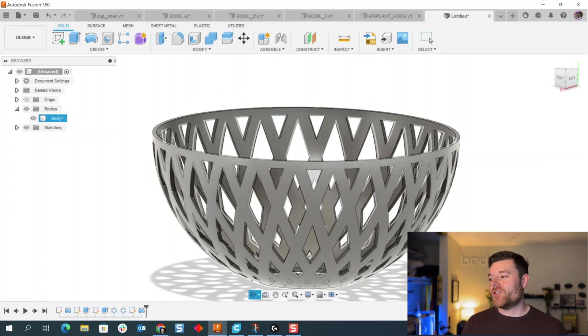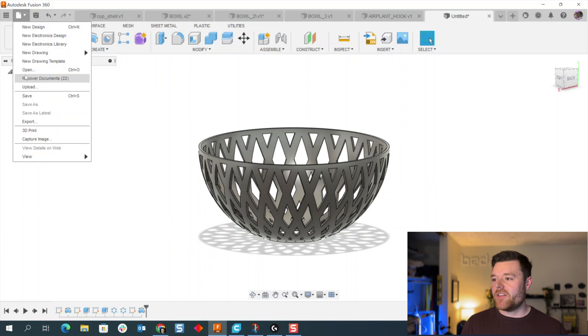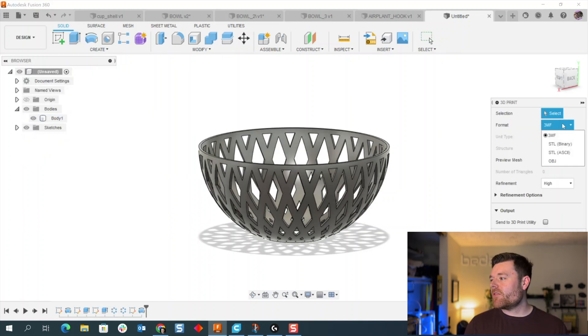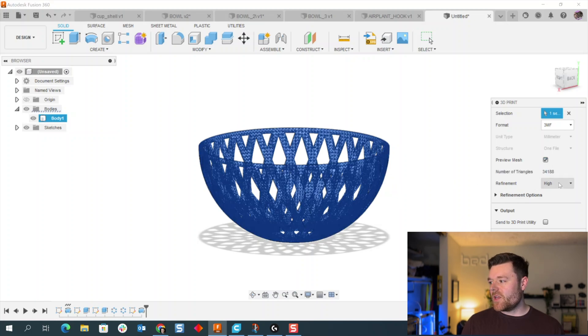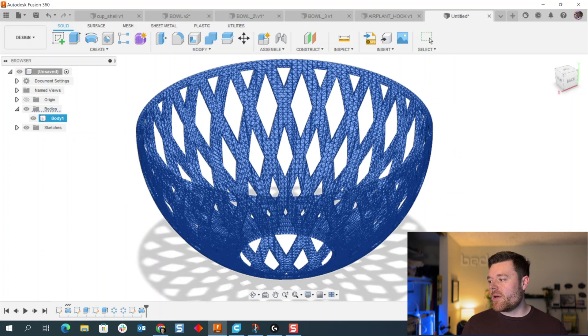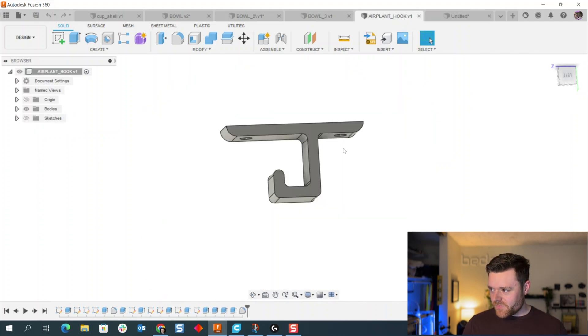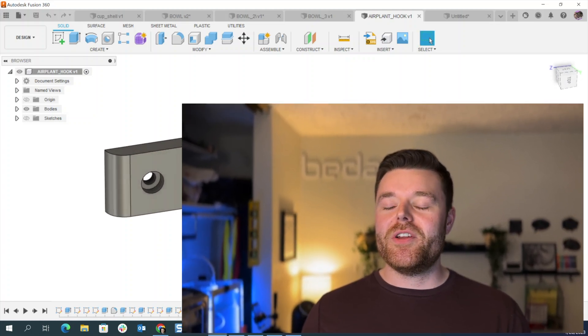This looks super cool and it's not hard to make. Go to 3D Print at the top left — I use 3MF files, though STL works too. Select your object, preview the mesh with High refinement, select OK, and your file is ready for 3D printing. I also made a hook for wall mounting — I'll leave a link to the Thingiverse file in the description below. Thanks so much for watching; if you found value in this, feel free to like, comment, and subscribe, and I'll catch you in the next one.